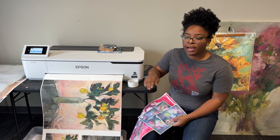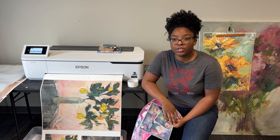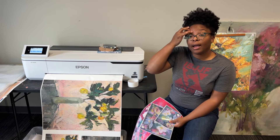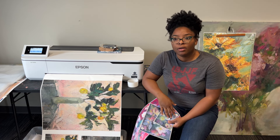I bought this printer in the fall/winter of 2022 after researching it for about two years. I use Amazon — my link is loaded — and I use Amazon primarily because of their return policy.